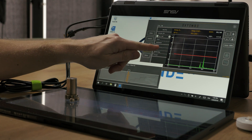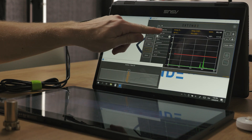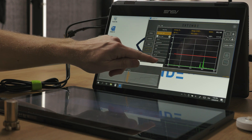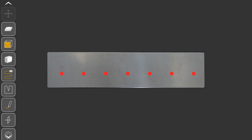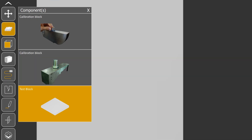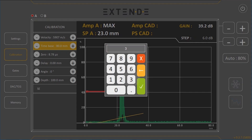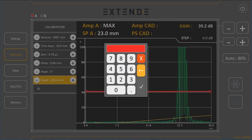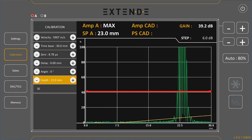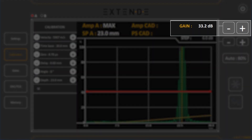You can save the sensitivity curve by clicking Save if you want to reload it in the future. Let's display the TGC curve by switching Activated from Off to TGC or DAC depending on your preference. Let's disable the flow display option and switch the component to the plate. The plate is 23 mm thick, so change the time base to 30 mm and the depth to 23 mm. Let's also display the legs and decrease the gain by 6 dB. You are now ready to inspect the plate.